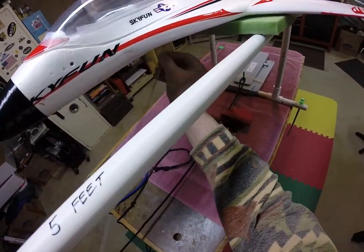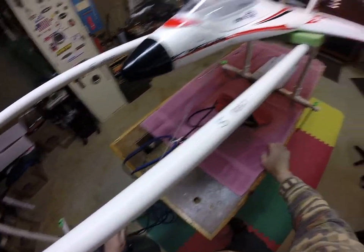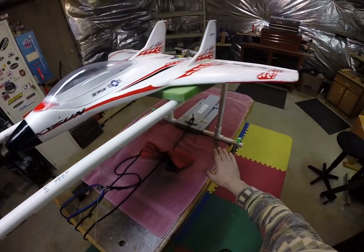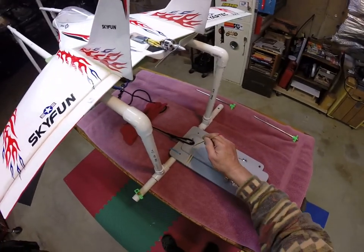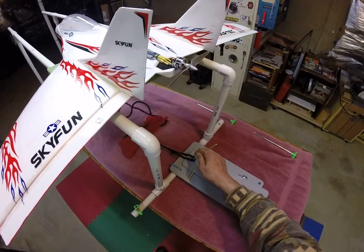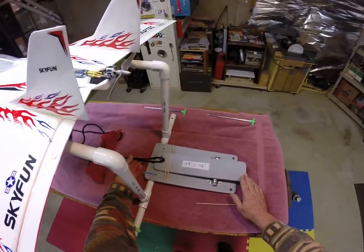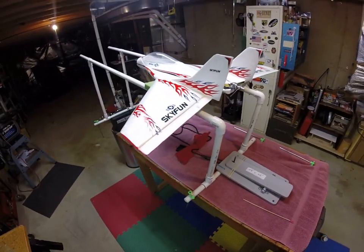Once it reaches six and a half or seven pounds, that's where you set up your launcher. Hook it on here, make sure it stays down, put your ring on your airplane. Some people put a safety pin in here — that would be great; I haven't done that yet. My safety is simply the angle I've set — it seems to stay in place just fine. You're all set: pop it off and away she goes. Thanks for watching and safe flying!